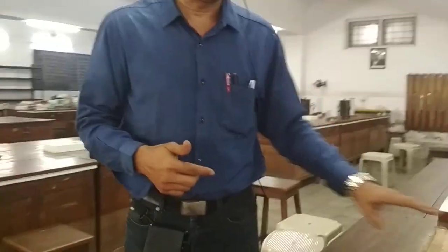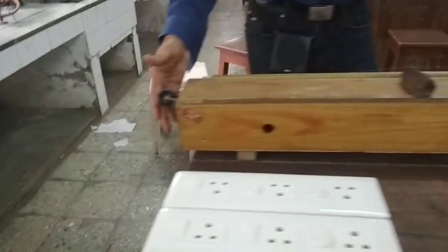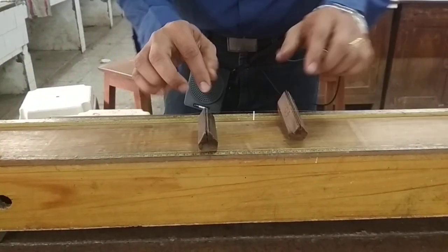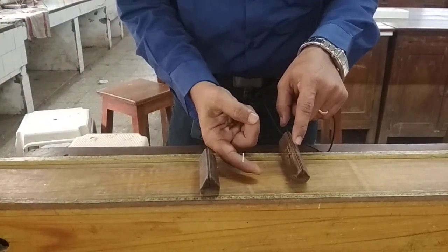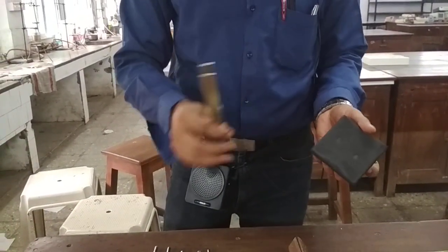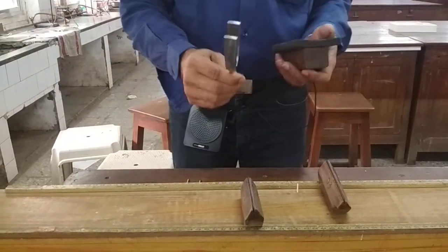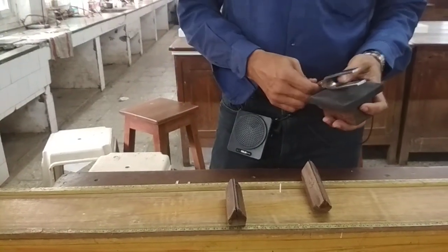Let's begin performing the experiment. I have kept a constant weight of 1500 grams. There are two knife edges, and between them I have placed a paper rider. When I strike the tuning fork and place it near the box, the box starts vibrating with the forced frequency of 512 Hz and the wire also starts vibrating with that frequency.